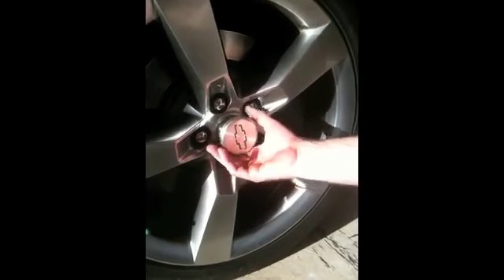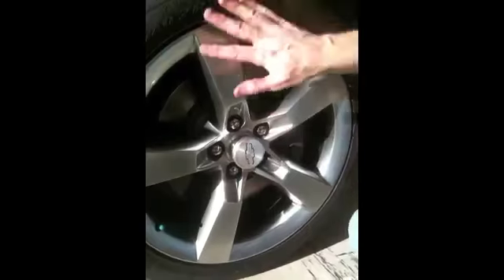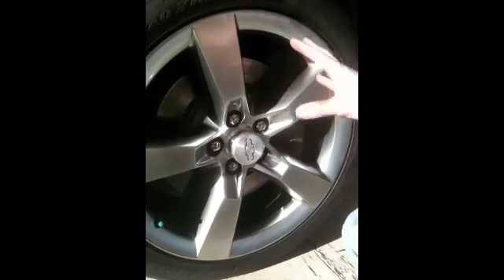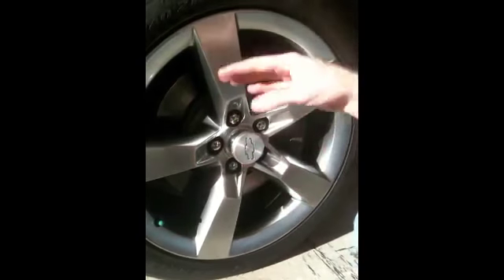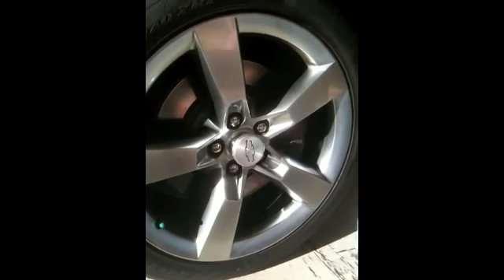Once you have it all mounted on there, this is what it's actually going to look like. As you see, it blends right in with the tire — nothing big and bulky hanging off. I think when you see these on, you're actually going to be impressed with how much light it casts along the rim itself. Give me a couple minutes and we'll show you what it looks like at night.